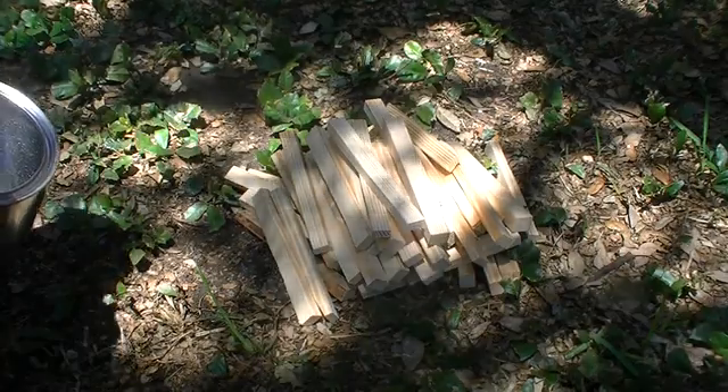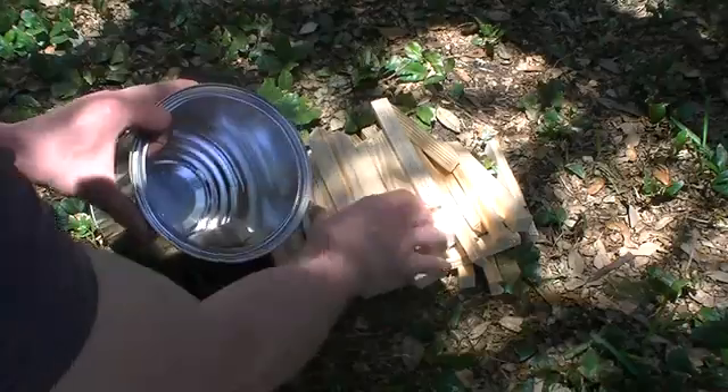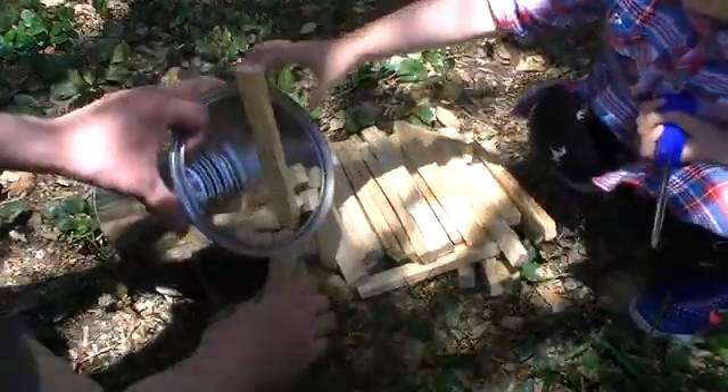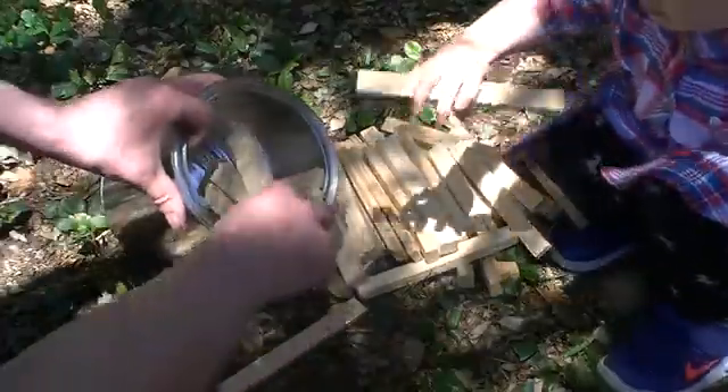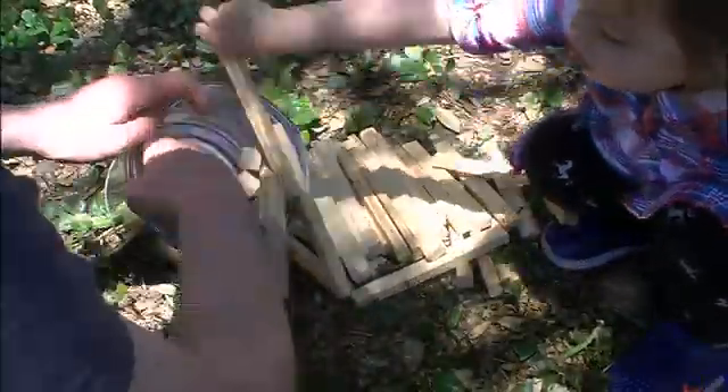To make some charcoal, we are going to use some reclaimed pine wood that has been chopped into small strips. These strips of pine are loaded into a steel paint can, and with the video sped up we can load the paint can in no time at all.